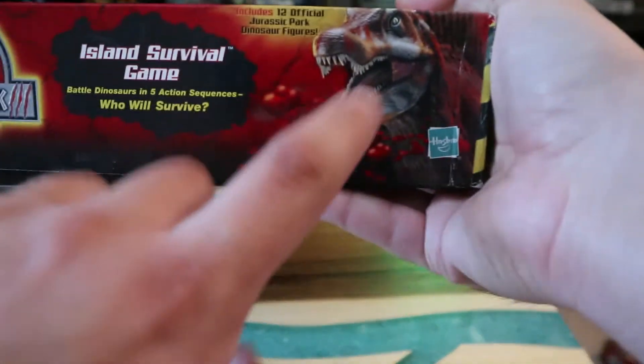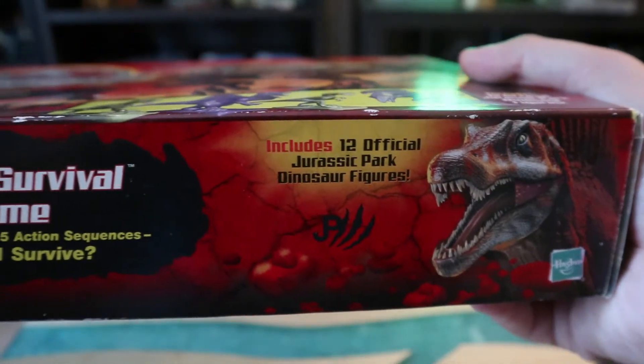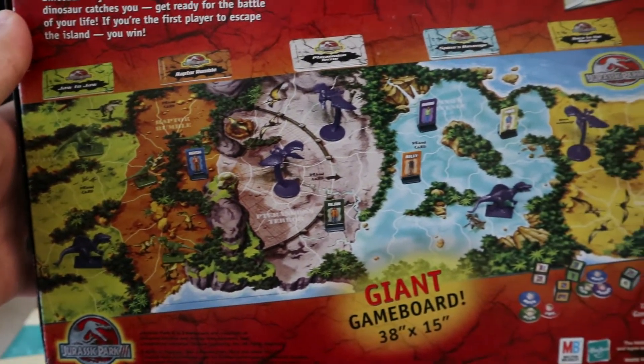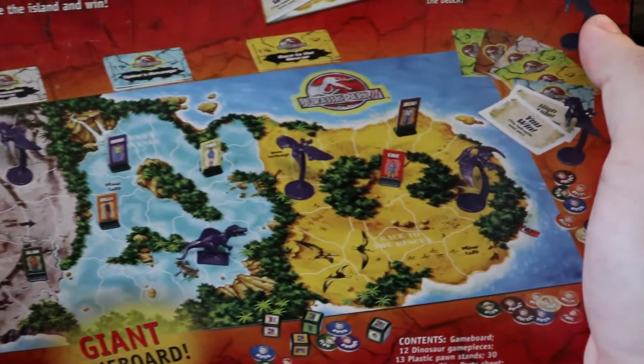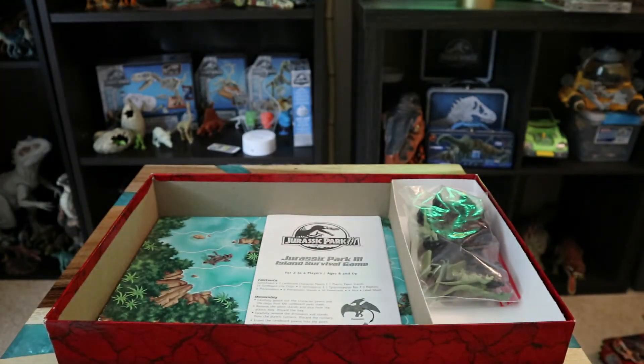Looking around the box — nice sponsor picture for the movie right there, same on the other side. The box says it includes twelve official dress-for-our-dinosaur figures, which we'll get to in a moment. On the back, here's the whole board game with the pieces laid out: you get the cards, dinosaur pieces, and different strategies. The Spinosaurus piece is really cool. Let me open this up and set it up for a closer look.